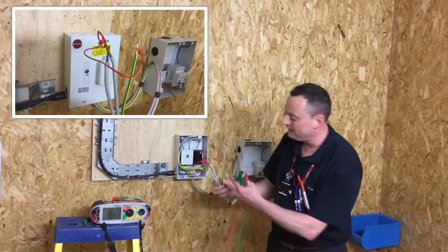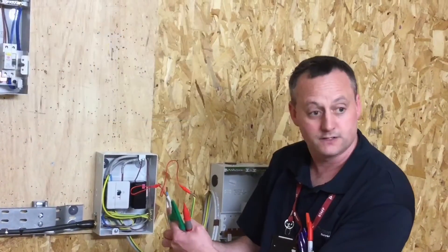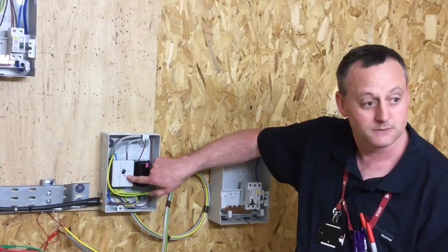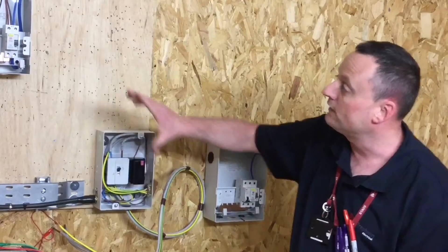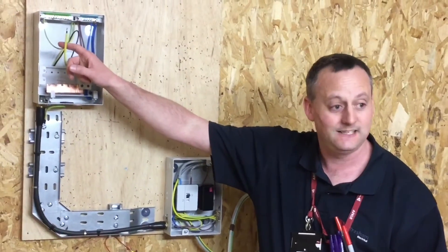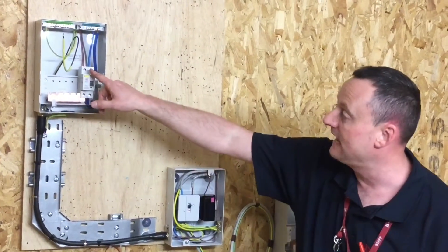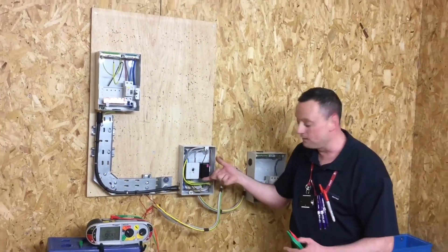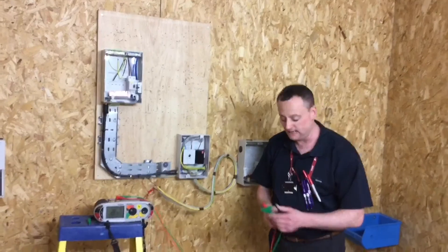This time we're going to link at the tails between our earthing conductor and our line conductor tail. We've got a fuse fitted and we've got the double pole or linked main switching circuit. We're going to transfer this part of the circuit to our disconnected CPC and connect onto our line conductor, then operate the double pole switch and remove the fuse as part of our polarity test.